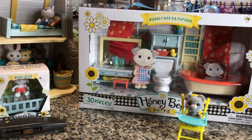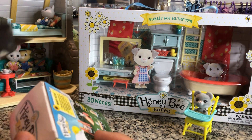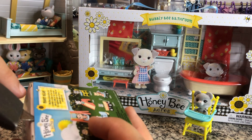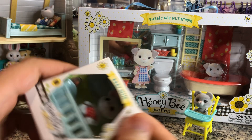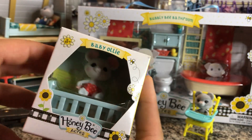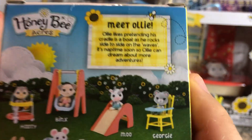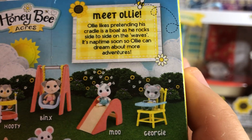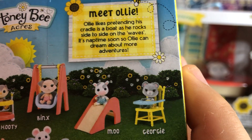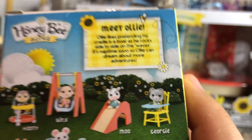The only things that are kind of inexplicably absent from Honey Bee Acres are a bedroom set and a dining room set, and I don't know why that is. Here we have Baby Ollie — he's a mouse. He does come with a little crib. Meet Ollie: Ollie likes pretending his cradle is like a boat as he rocks side to side on the waves. It's nap time soon so Ollie can dream about more adventures.